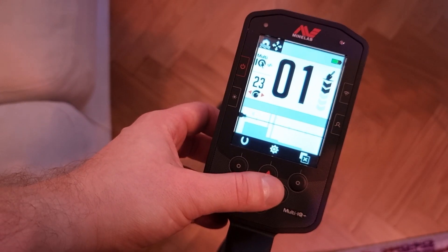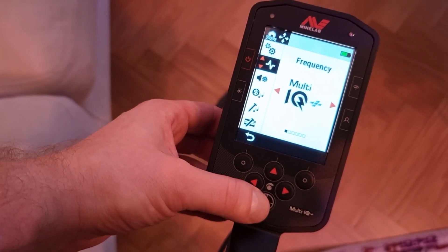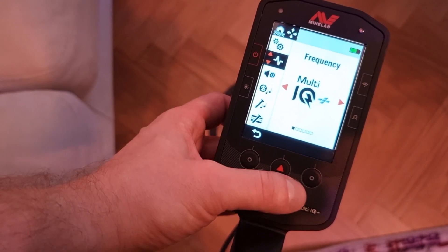So it's almost always superior to choose Multi-Frequency than picking a single frequency. If you haven't chosen Multi-Frequency yet, you can do it by going into Settings, then Frequencies, and from there just scroll until you find the Multi-IQ one.